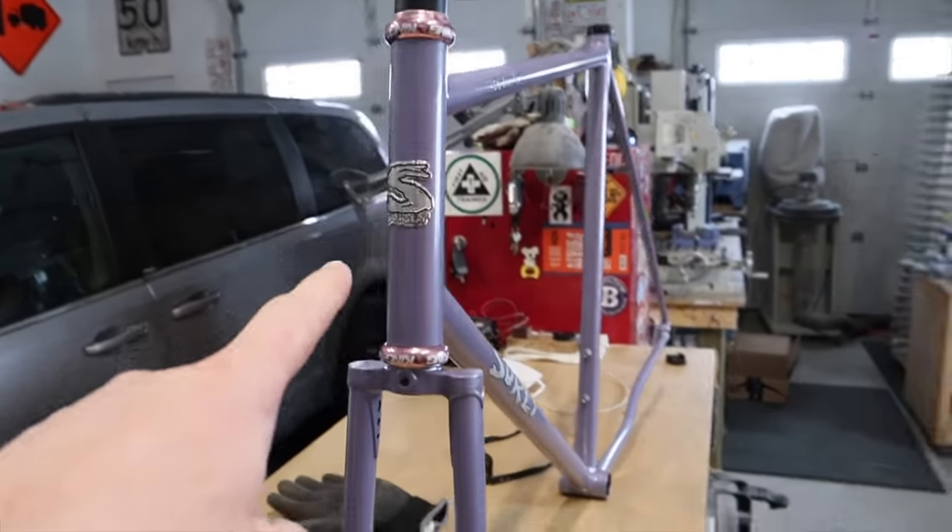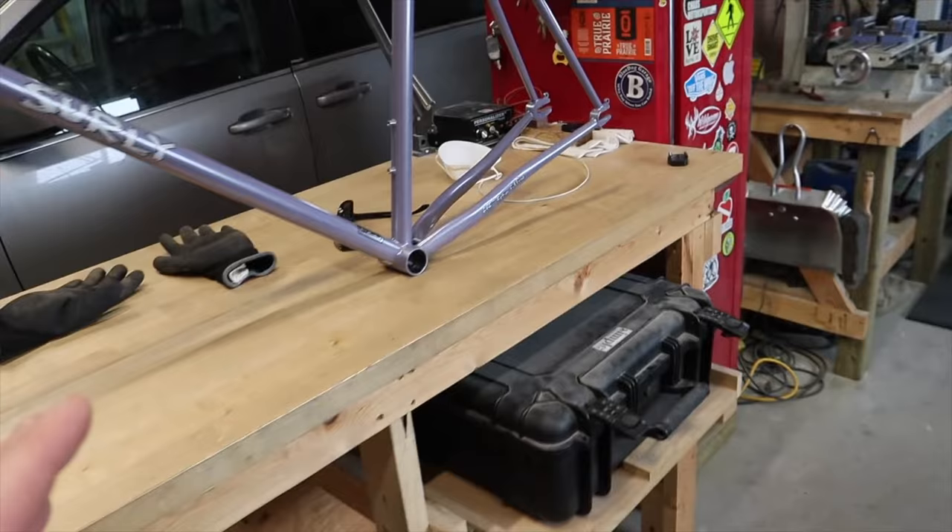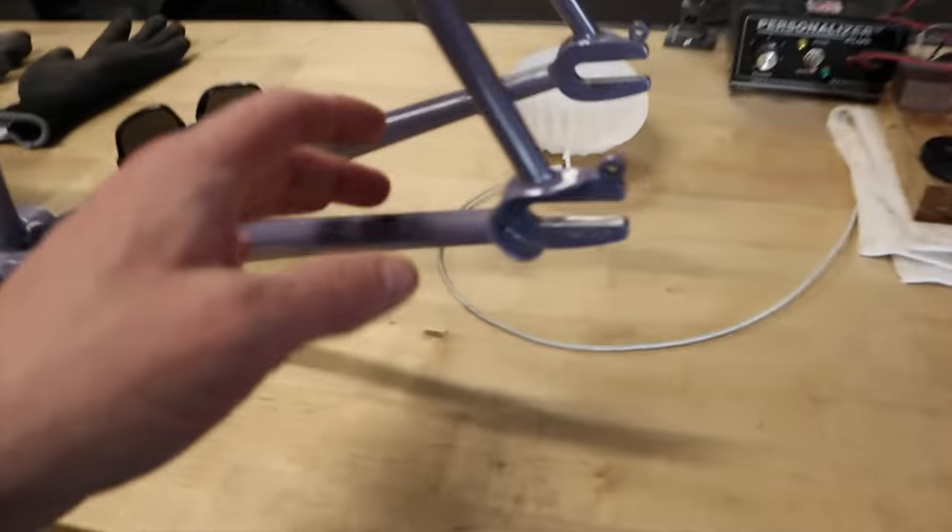Alright guys, I've got a fairly exciting video for you if you're into bicycles. A couple weeks ago I did that video about my fixed gear bike and how my hope was to eventually find a better frame for it. I found that frame - check this out - Surly Steamroller. This is a dedicated fixed gear frame.